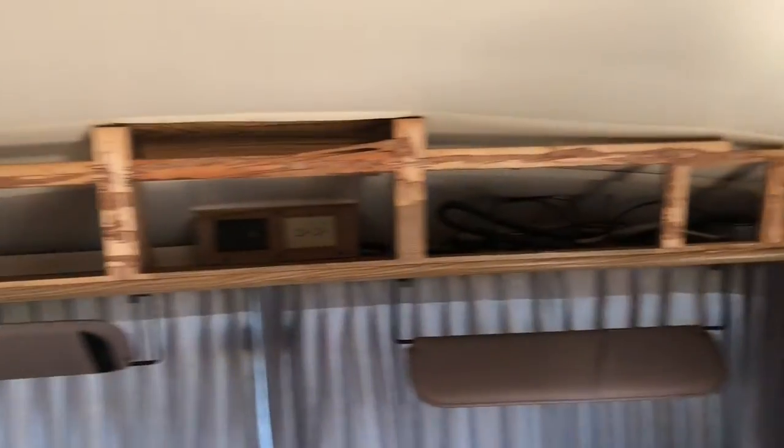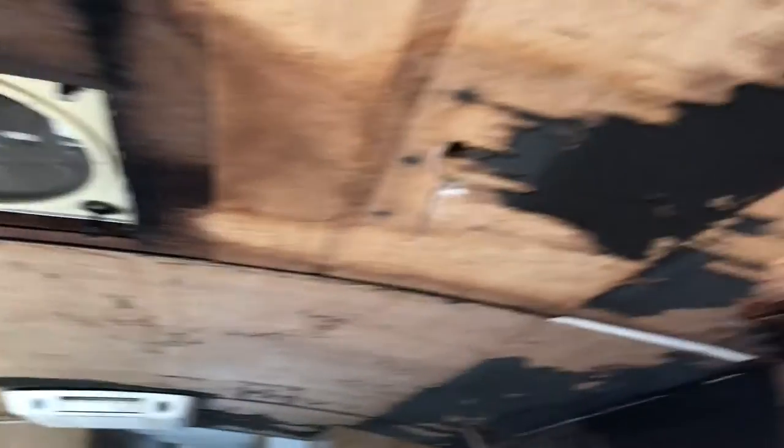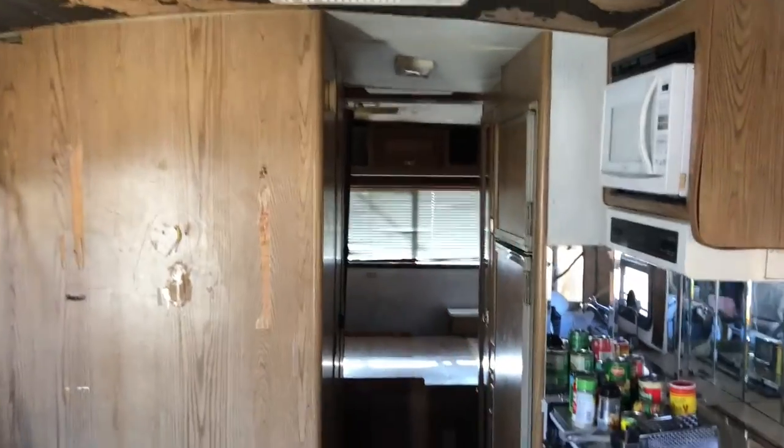The entire front section — I don't know what you want to call it. Ruined? Destroyed? Yeah, a little bit of water damage. I'm gonna get all this treated and then sealed back up with some poly sheeting. Then I'll get this dinette out of here, get this sofa bed out of here, and just start working my way back.